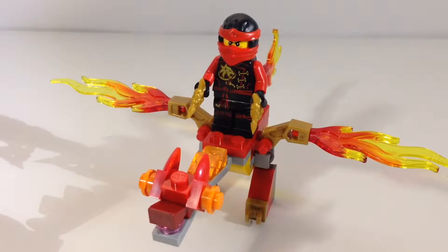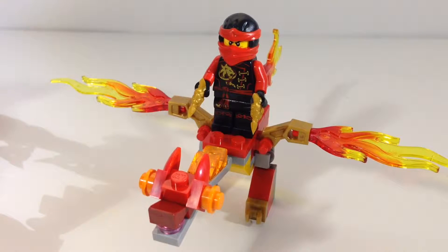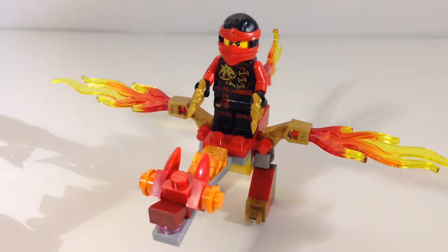Hello ladies and gentlemen, welcome back. Today we're going to be taking a look at the mini polybag, Kai's mini dragon. This is set 30422, the age is 6 to 12, and it comes with 39 pieces.